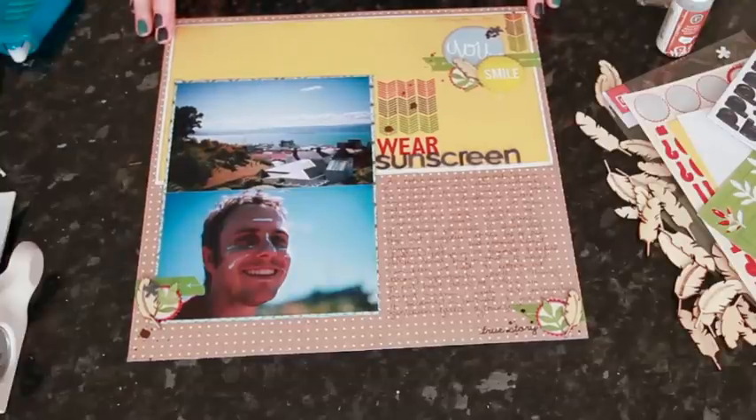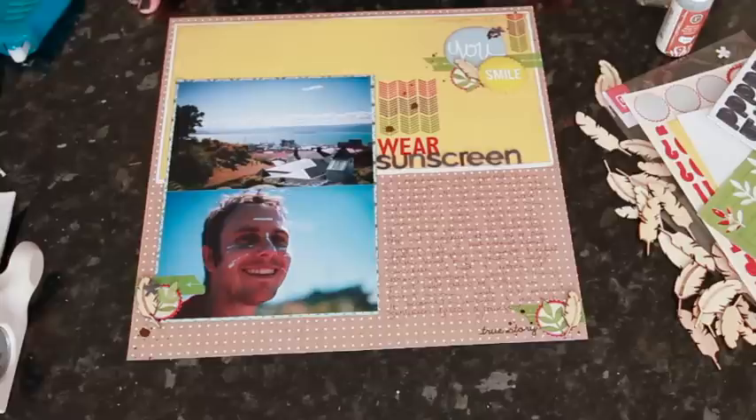This is my completed page using just the main kit for November 2012 - the Sock Hop kit from Studio Calico. I have more to share throughout the week including all the different add-on kits, so I hope you'll stop by again. Thanks for watching!